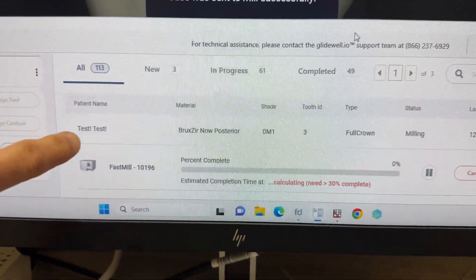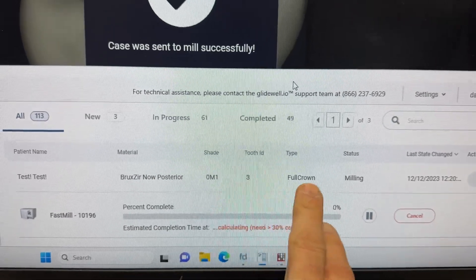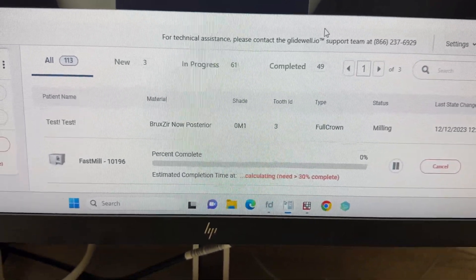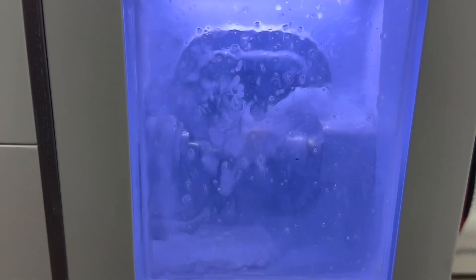Here's the calculation it gives us. There's the test and there's the one we're milling. You can see the shade — I did not change the shade, that's a D2. Tooth number three, it's a full crown. Percent complete is at zero because it hasn't milled enough yet. Now you really can't see much of the milling at all because of all the water. There's so much water because zirconia gets really hot. So here it's going to mill for us. Look at all that water flow.